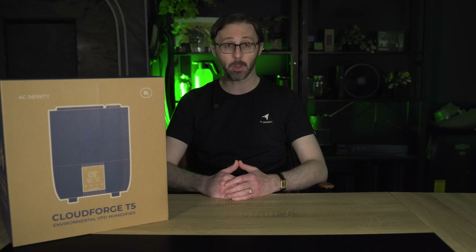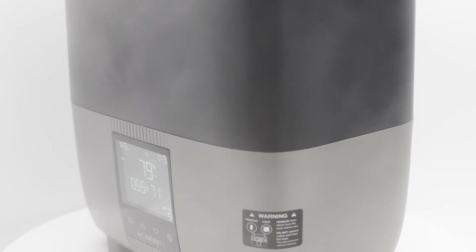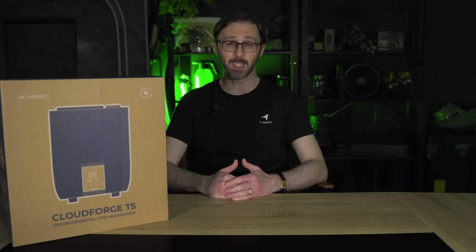Now, if you're already familiar with our T3 or T7 humidifiers, you'll notice some key differences. The T5 has a larger tank than the T3. It also comes with the UV purification feature and the optional warm mist, which gives you even more control over your environment. And while the T3 and T7 are still great options for many growers, the T5 offers next-level performance, especially if you're looking to achieve precise environmental control and avoid issues like humidity swings.